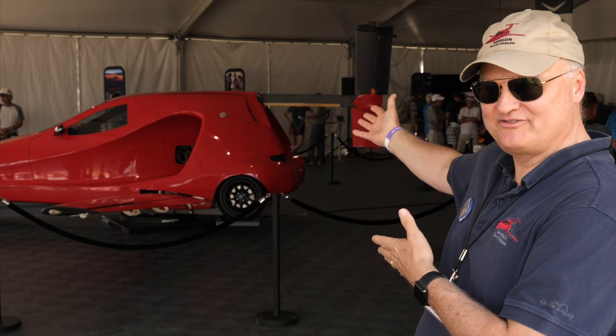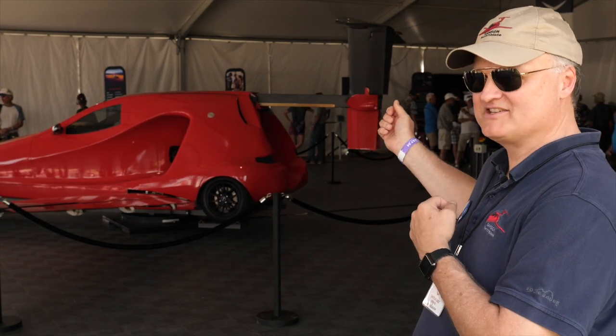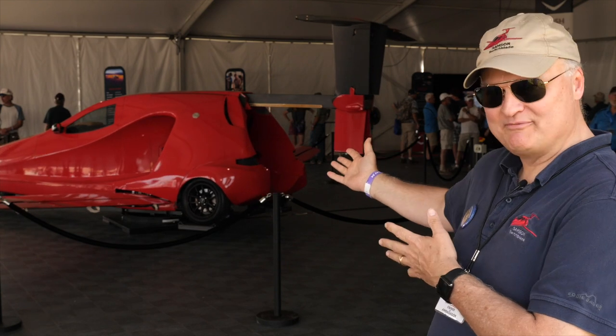For everybody out there, this is the Switchblade. It is a sleek, aerodynamic sports car and aircraft.